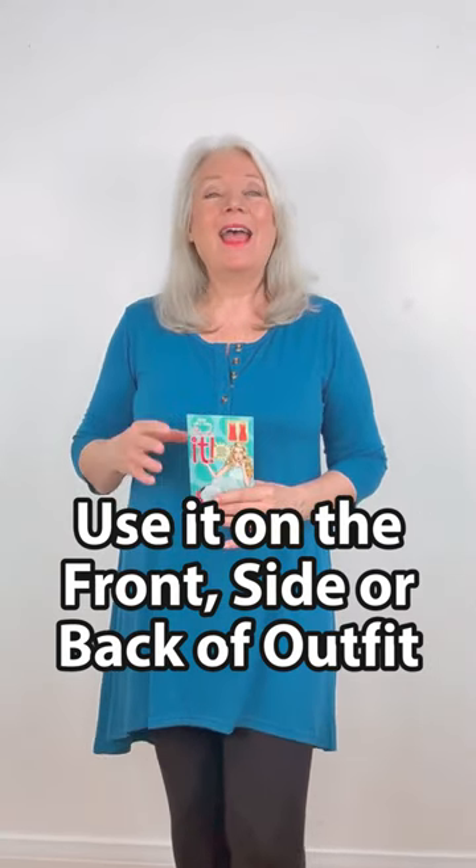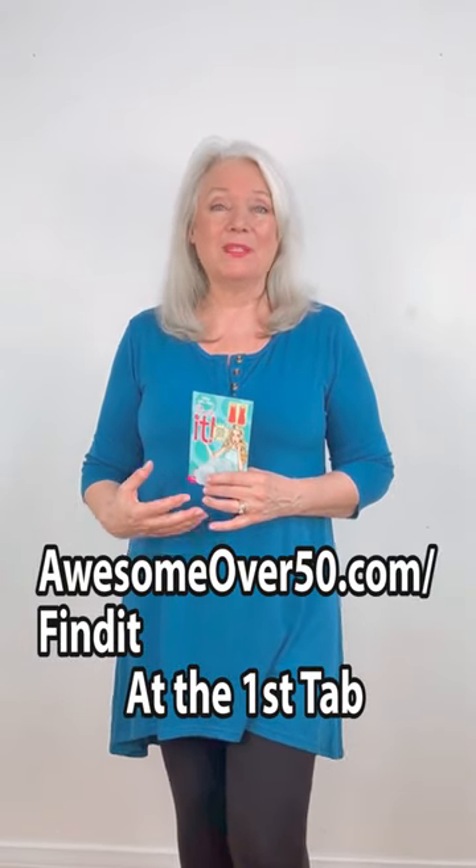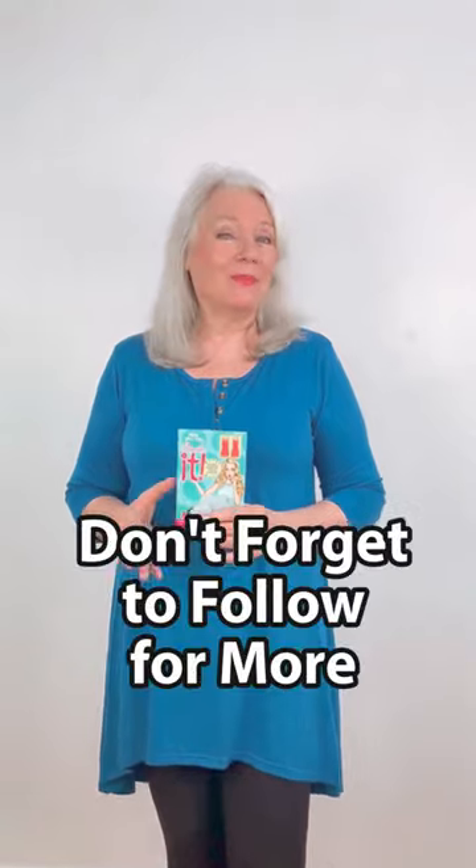It also adds a little bit of ruching to hide my tummy a little bit. You can find it at awesomeover50.com — find it in the first tab and also in the video description. I really hope the cinchette helps you as much as it helps me. Don't forget to follow for more, and bye bye for now.